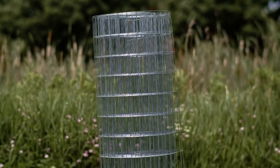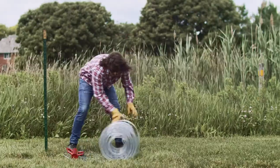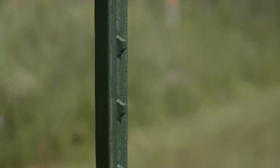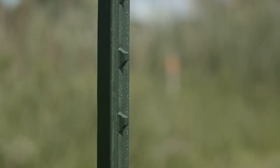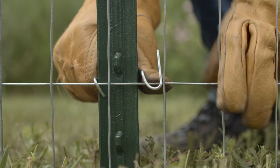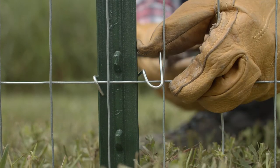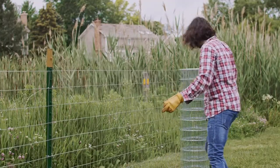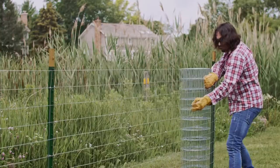To attach welded wire fencing to the T-posts, first unroll the fencing in the direction you want to go. For many applications, the wire fencing should be attached on the inside area of the T-posts. Starting at the end post, attach the welded wire to the T-posts using T-post clips. Then pull the fencing taut and attach it to the line posts using additional T-post clips.